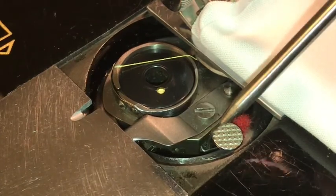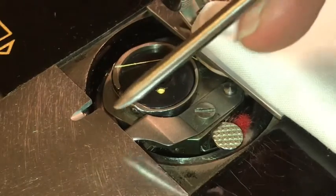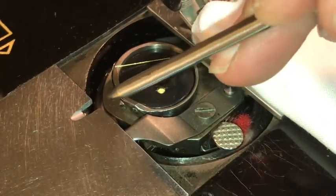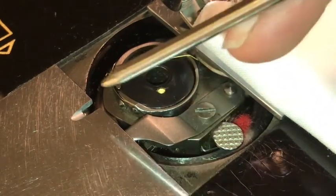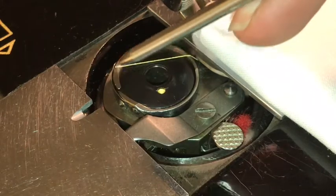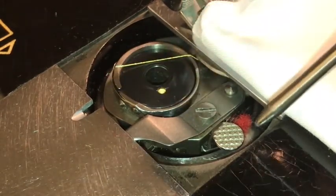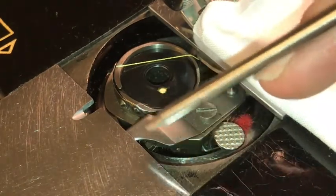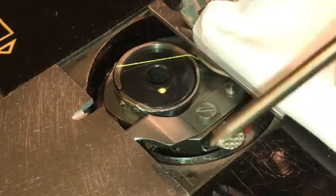This is an oscillating hook system, so it kind of goes back and forth. Also inside of this bobbin case here, there is an indented area which also rides directly against this groove, so that stays nice and lubricated. It's not metal on metal because you have this oil wick that is oiling this every time the hook oscillates around in this bobbin case.